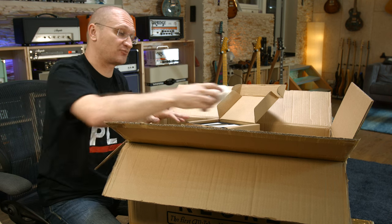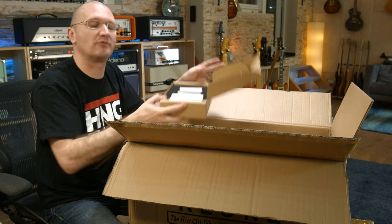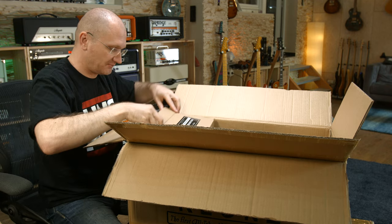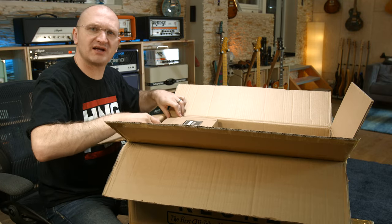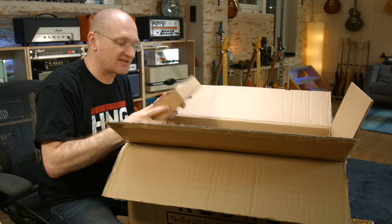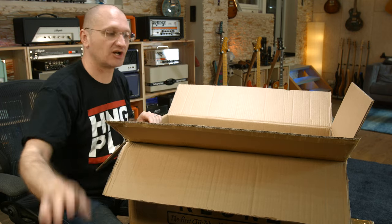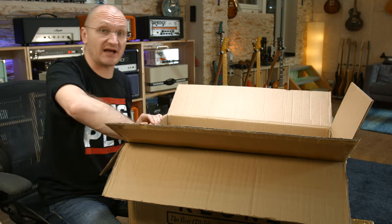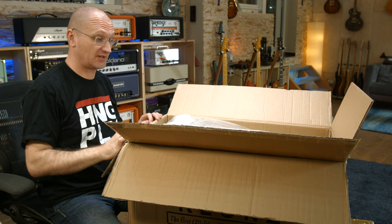So you have 6L6s preloaded and you can try different power amp tubes very easily — obviously turn the amp off, pull the power cable, don't be an idiot. Realistically, how many amps give you different kinds of tubes in the box? I literally don't know any. Especially an amp that claims to be super flexible should have these included. Many companies will tell you 'you can use any kind of tubes' but it's still up to you to buy the right ones. This is very good — I'm impressed.